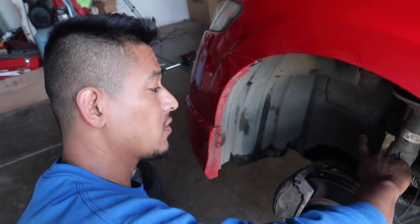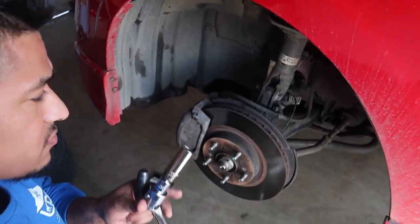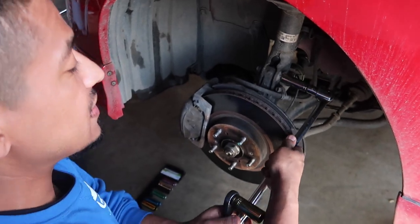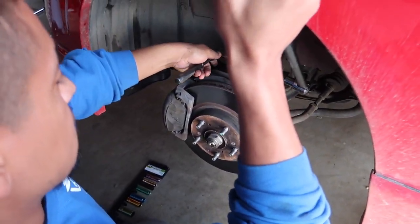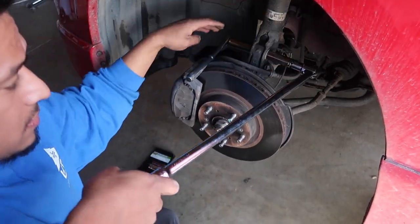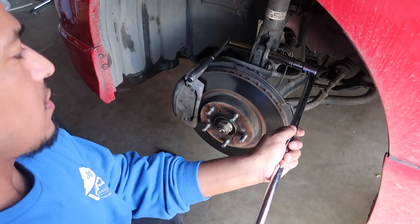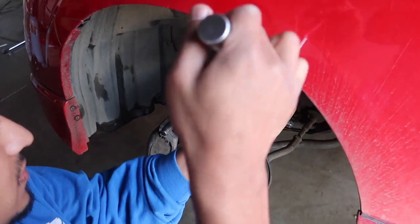The top bolt on the inner side is going to be a 19, and this one's going to be a 17. We got a breaker bar here - lefty loosey, righty tighty - lefty loosens this one. You guys can see it loosening there already.